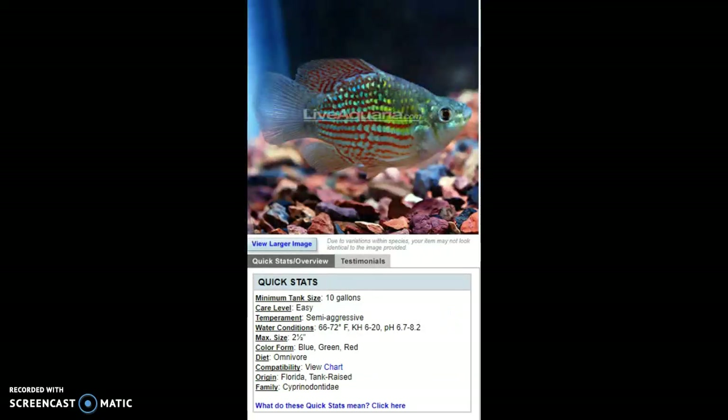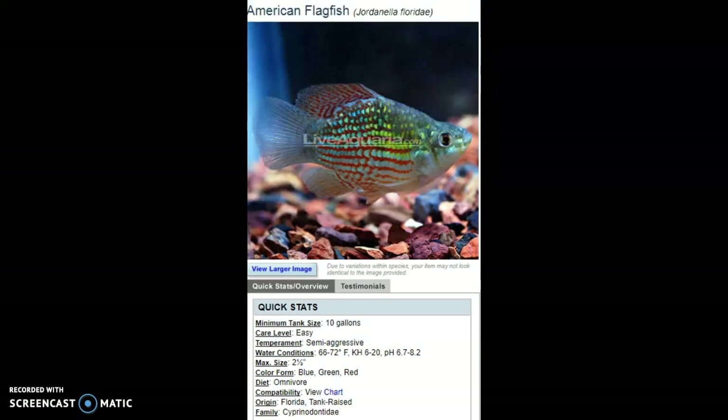Moving on to the next fish — this is one of my more favorite fish on this list that I'm possibly looking into keeping soon. That's the American Flagfish, or Jordanella floridae.